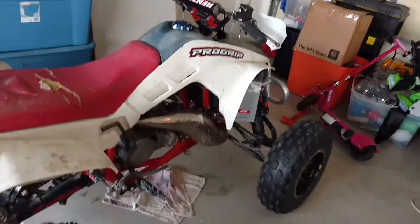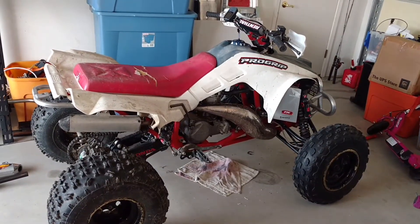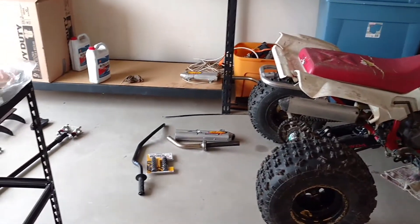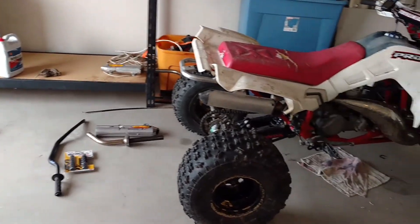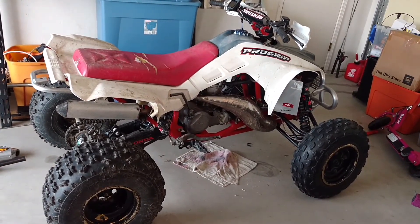There it is, it's going out today - should be a good ride with some buddies. Taking my cousin out who just bought a 2007 Raptor 700. Hopefully in the next couple of days I can put on these parts and find some new plastics and a seat cover.